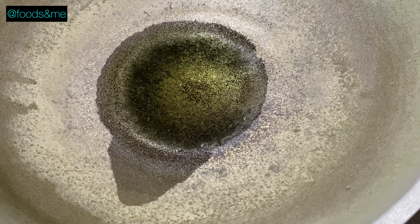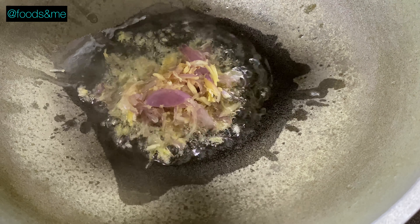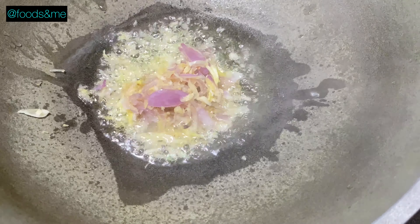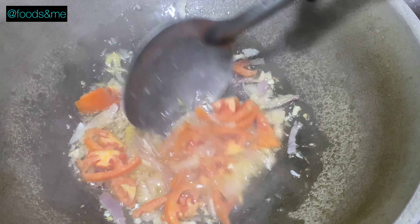For the recipe, you need to make a recipe. It is a recipe for the recipe. The recipe is used as a recipe for the recipe.